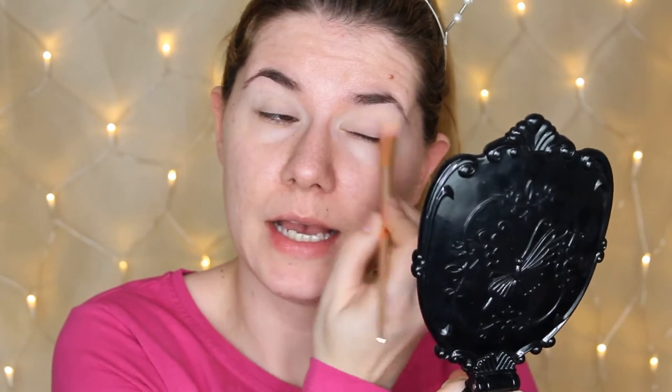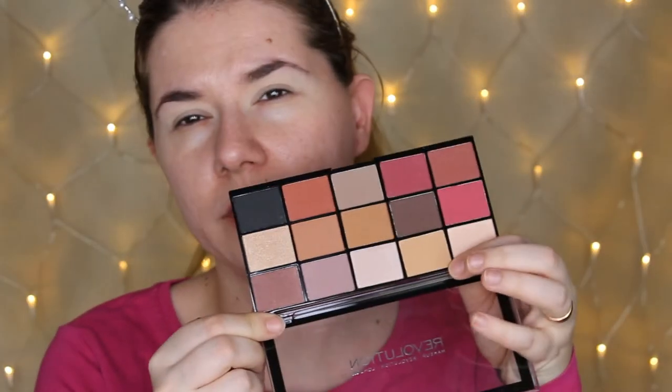The primer was a little bit oily but dried down very fast. I'm going to set it with my powder — this is the Rimmel Stay Matte. I'm going to do the rest of my makeup after the eyes, because I want to do a separate video for that.